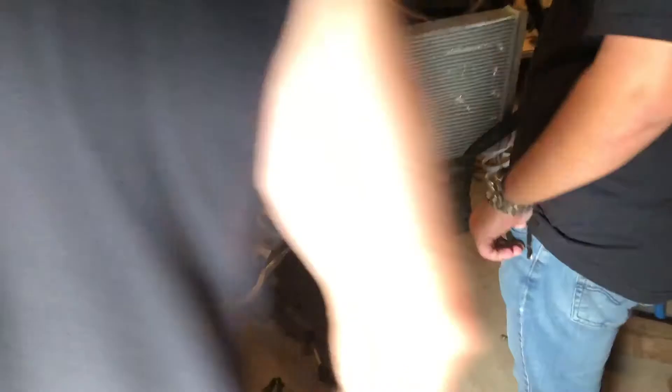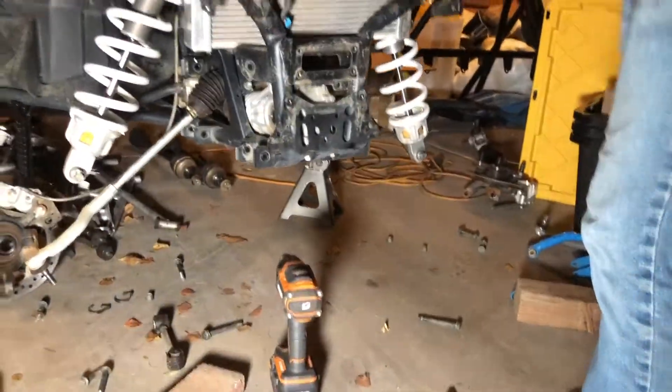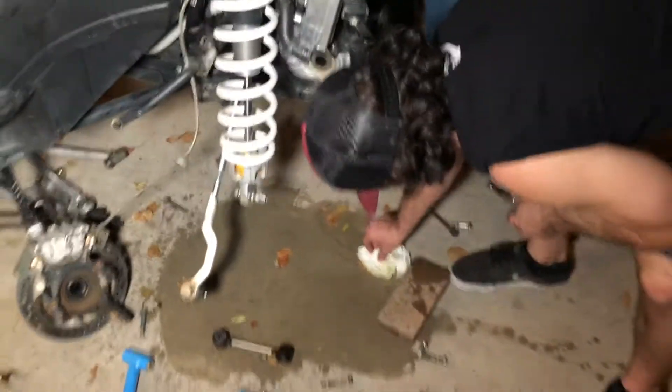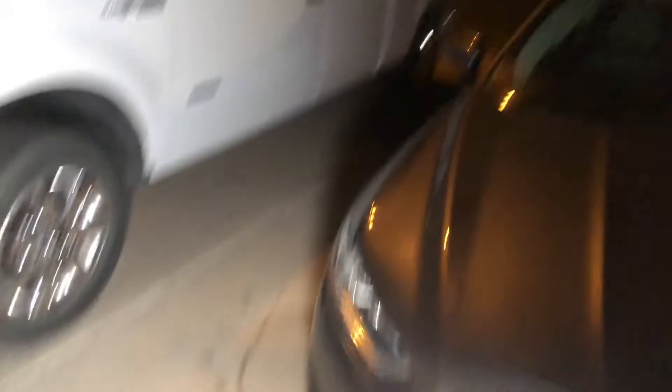We got Trev coming in. This is a mess. We cleared out the A-arms. We turned the camera off for the radiator removal and coolant spill — you can see the trail where the cardboard box did not do its job. It's basically in the trash.